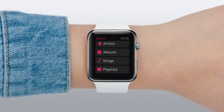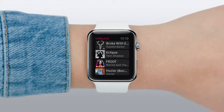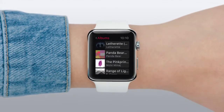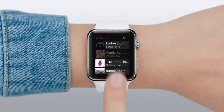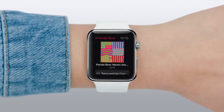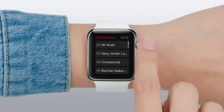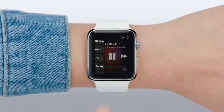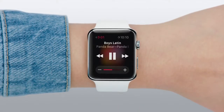Let's choose Albums. Scroll through the list of albums you have on your iPhone, then tap on the one you want. Then choose a song, and just like that, it'll start playing from your iPhone.